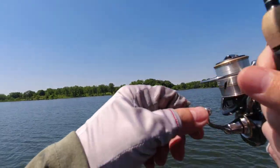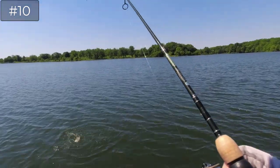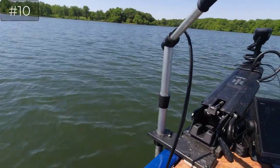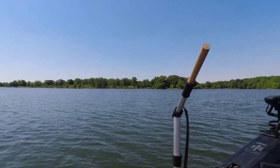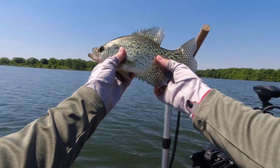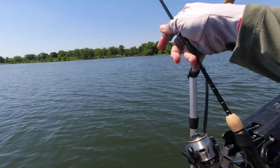That's a decent black crappie — what a hit, like a bass! He hooked good. Let's bolt flip him — nice 11-incher here. That's number eleven, but who knows what the real count is.